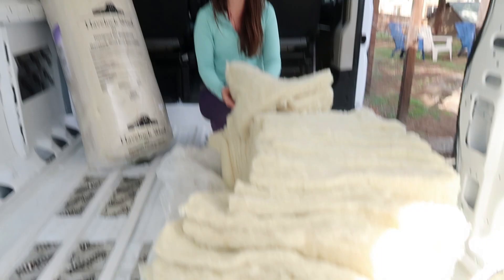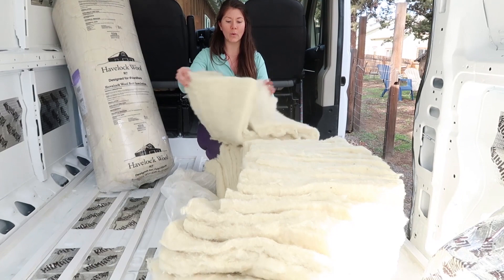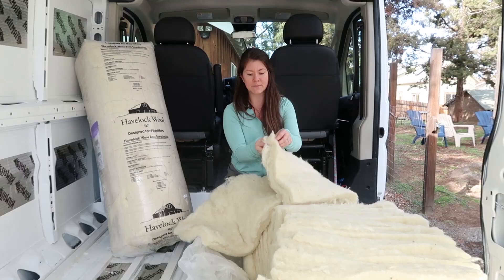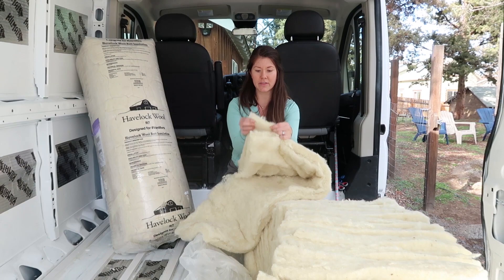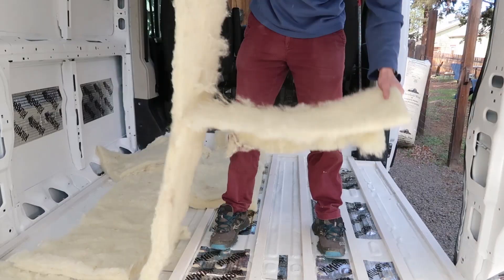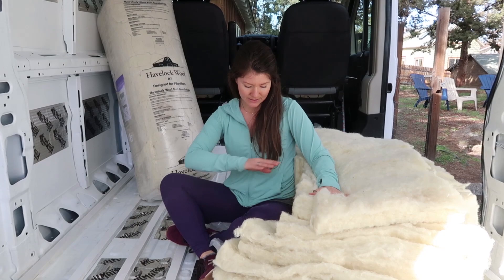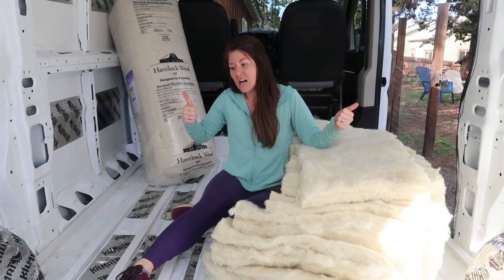We opened up this single bag of insulation and what's inside is 20 bats — 20 sheets just like this, two inches thick. You don't necessarily need the full two inches on the floor; you might want the thicker size on your ceiling to keep that trapped air inside. For the floor, we're actually going to be splitting this in half to create a one-inch-thick bat. That'll help our wool go a little further, and we don't necessarily need so much insulation on the floor. Now we have two strips — let's get to installing.